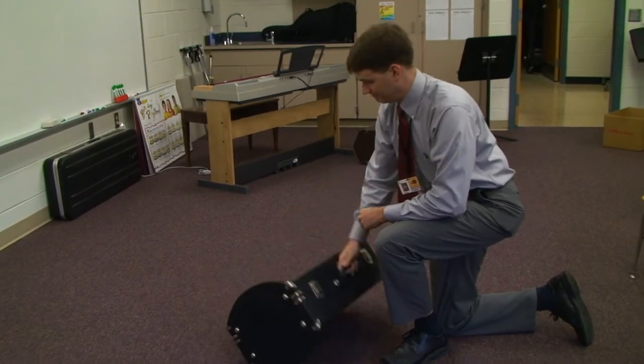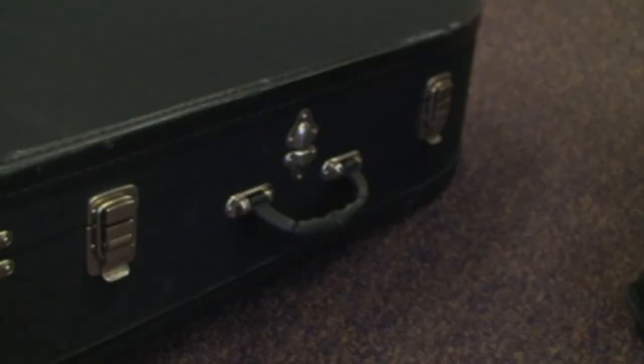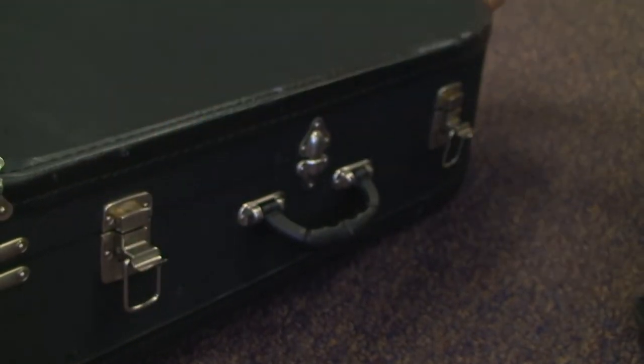First, lay your baritone case flat on the ground, making sure that the handle and latches face you and that the handle is on the side closest to the ground. Carefully open the latches and the lid of your case.